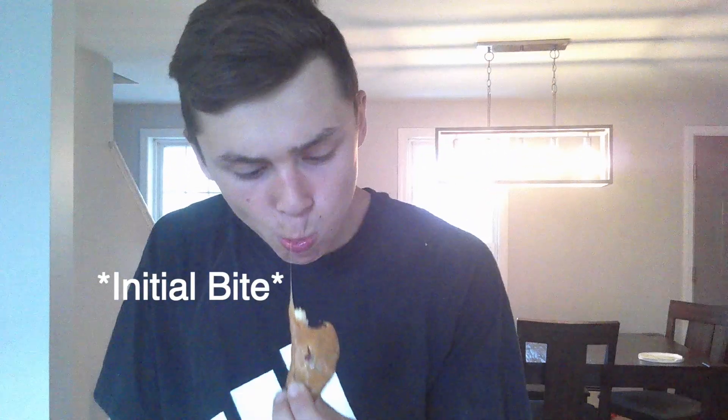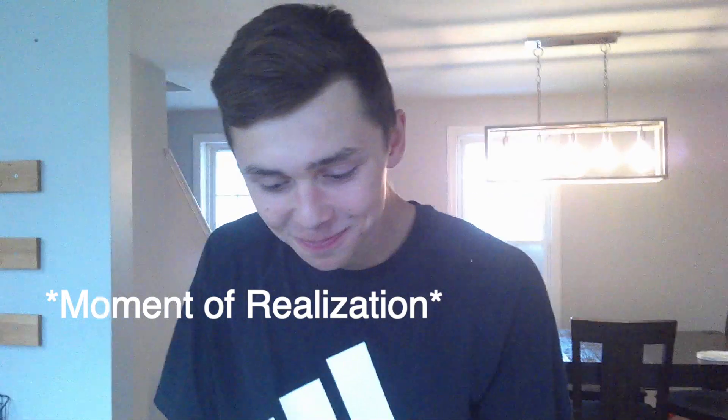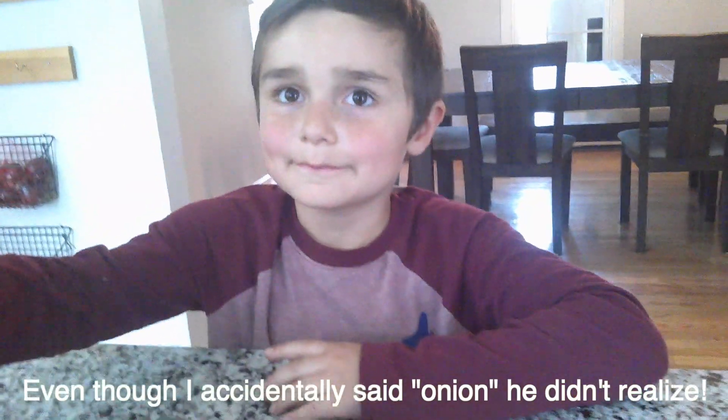Whoa. Whoa. Next up is Christum. Christum, I hope you enjoy our wonderful onion — I mean caramel apple.